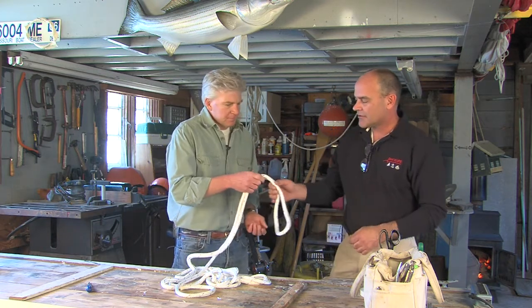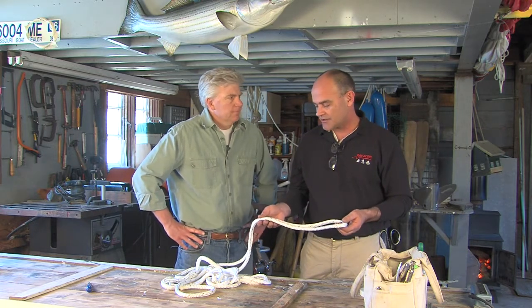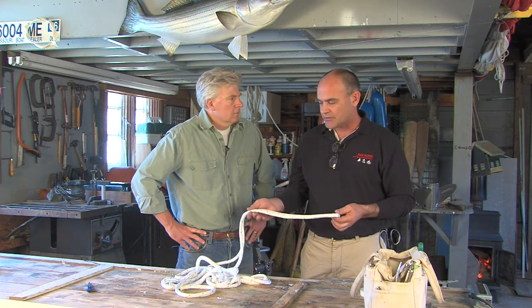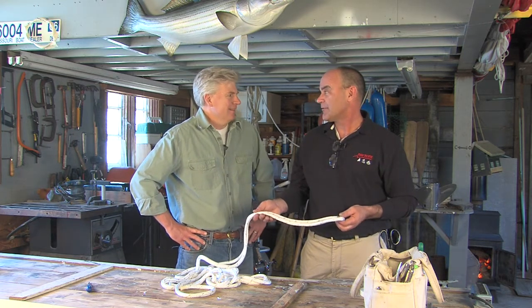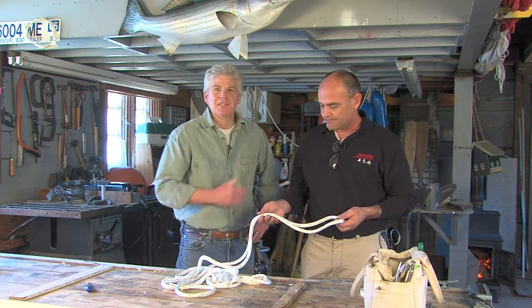It's a good skill to know. It's often used in dock lines, running rigging, halyards, etc. It's a neat skill to learn — you get to avoid having to come to a rigger to have it done professionally, and there's a certain amount of pride in being able to do it yourself. Well, let's see how it's done.